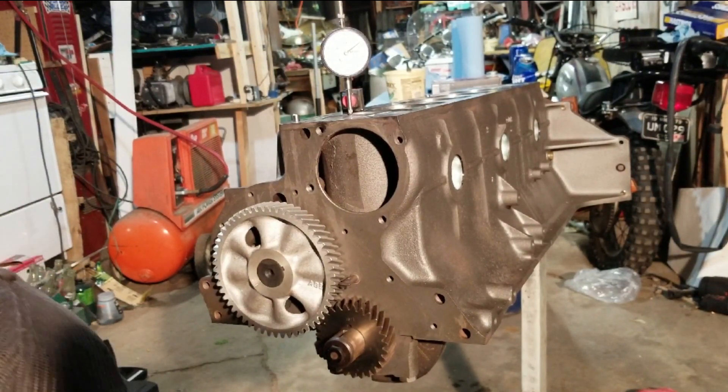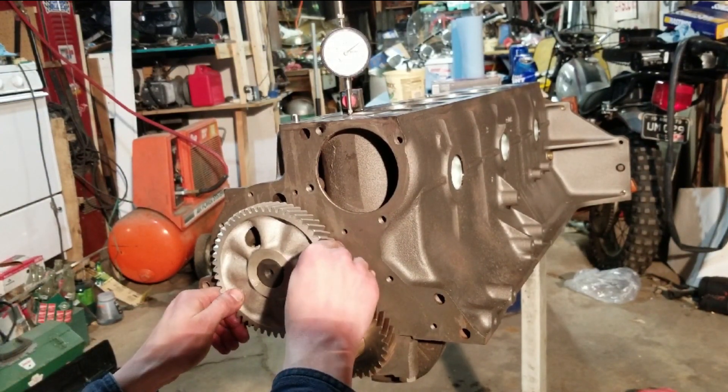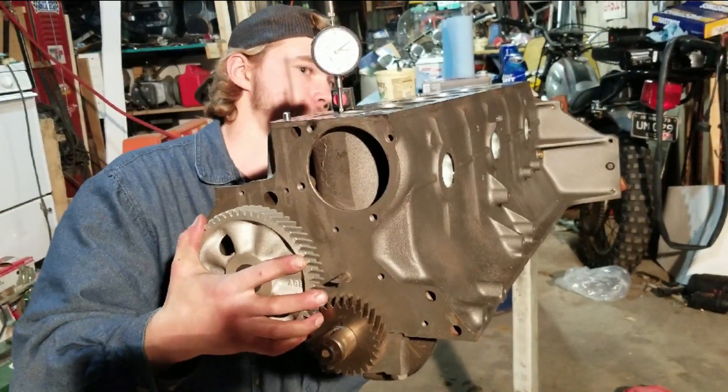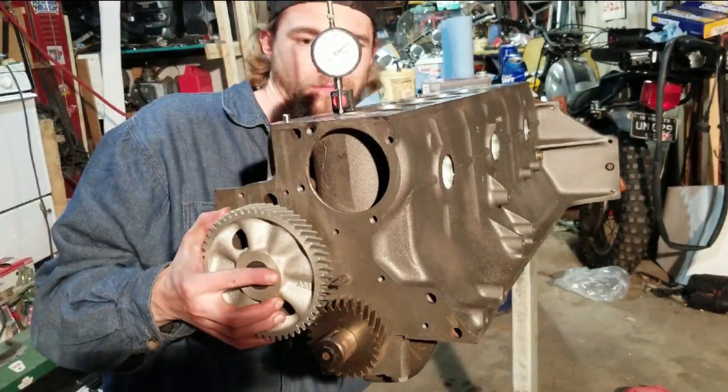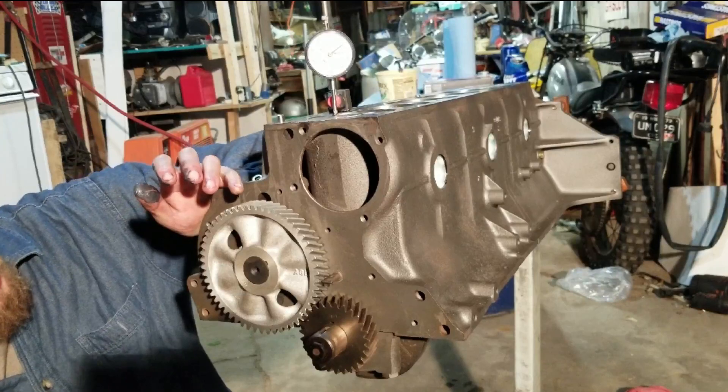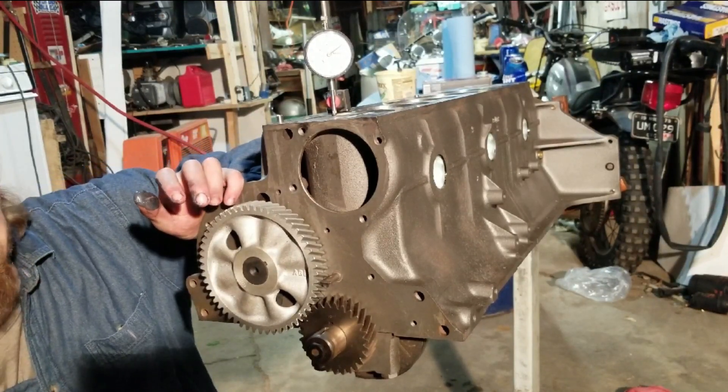So now we want to line up these marks. All right, so now the marks are lined up.